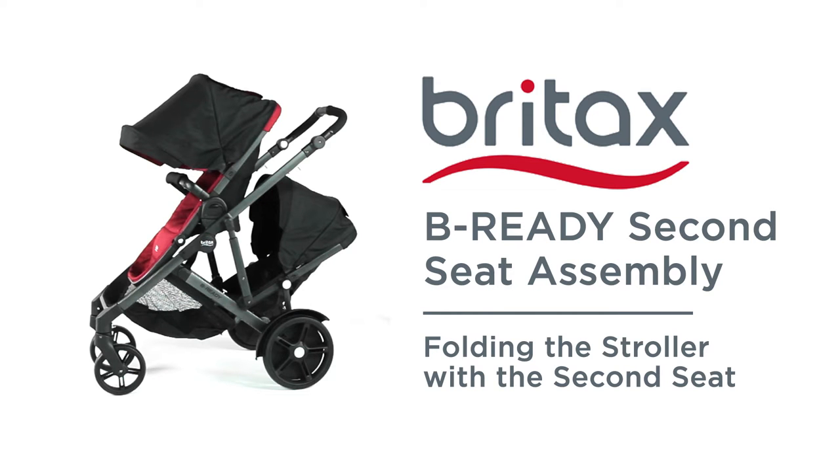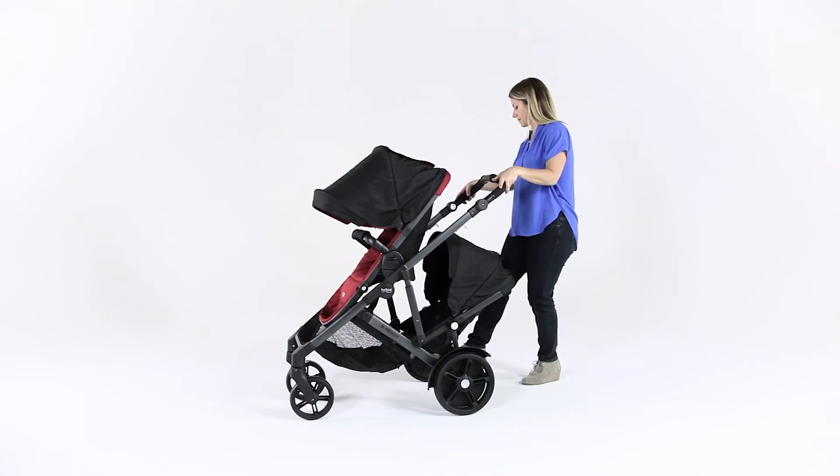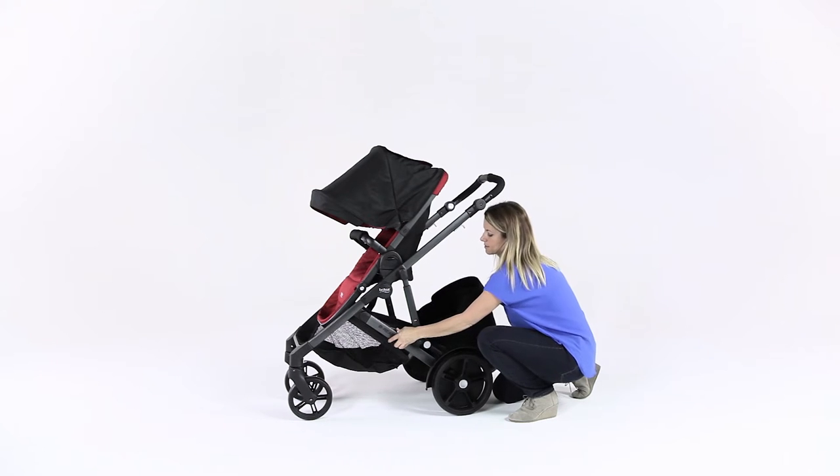Folding the stroller with the second seat. When folding the stroller with the second seat attached, always apply the brake. Then, recline the second seat to its lowest position and fold back the canopy.